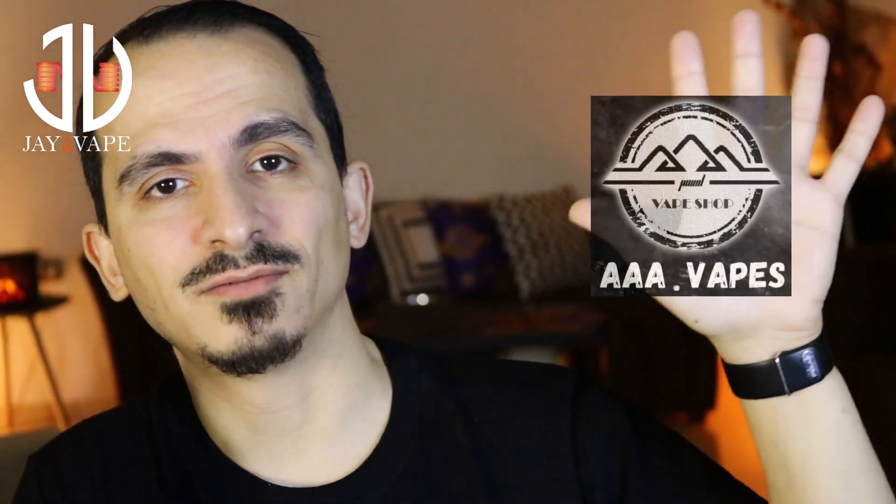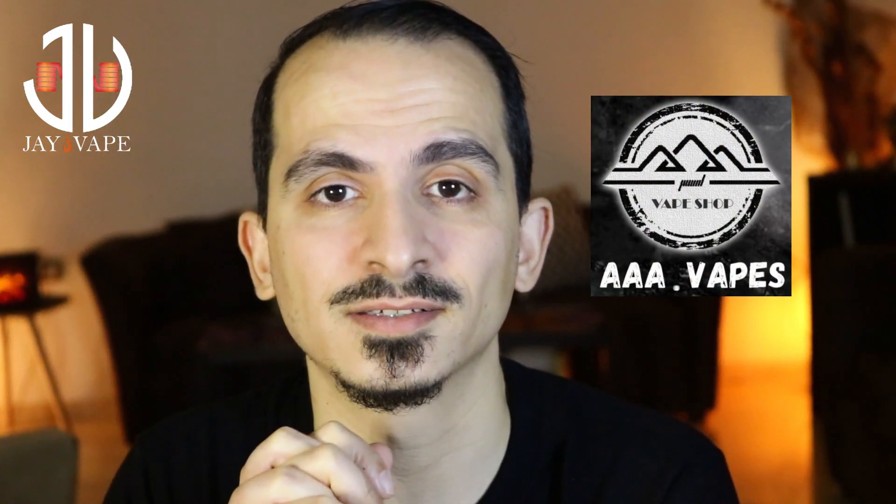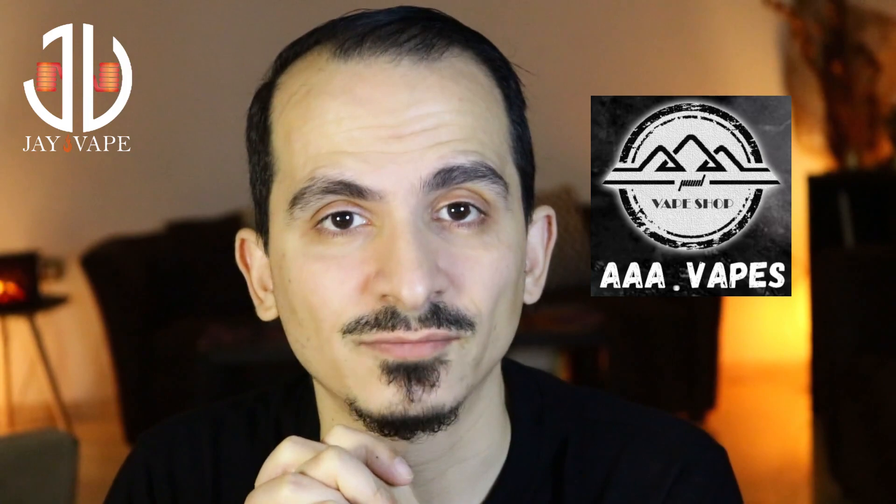Today's product is provided by AAA Vape — Mr. Ahmed Ayyash, a channel friend and one of the best vape shops in Lebanon. If you're in Lebanon and thinking of buying anything vape-related, he is your guy. So let me go through some pros and cons.